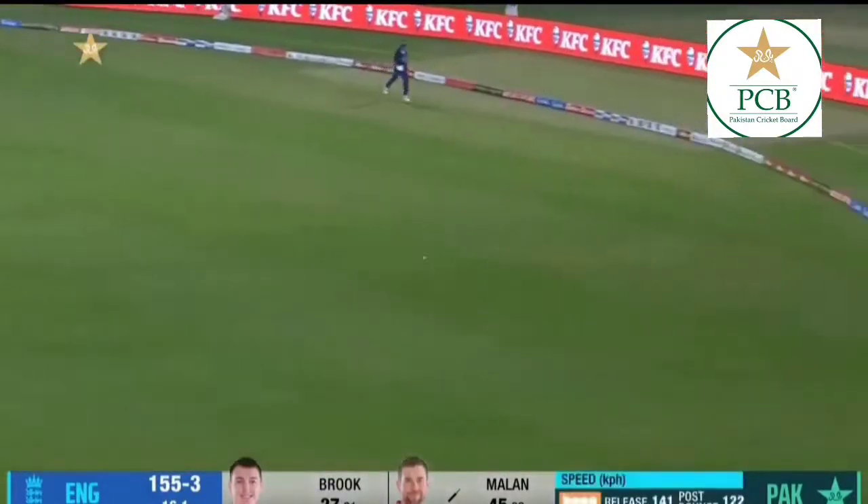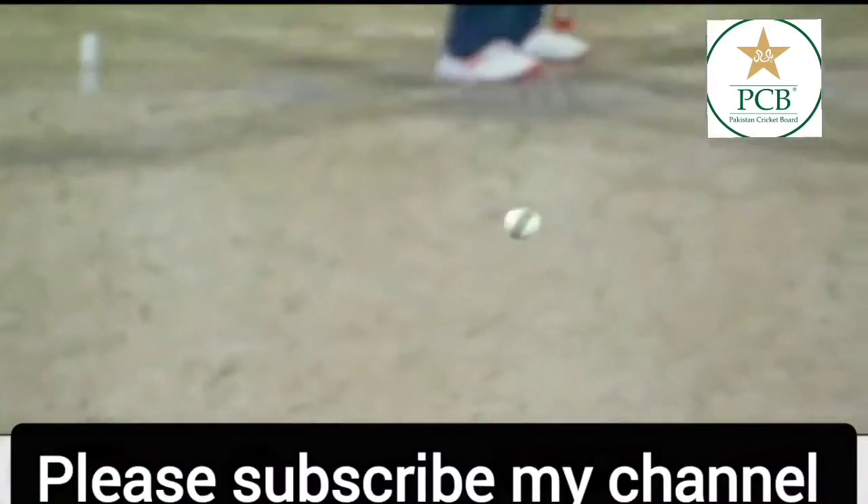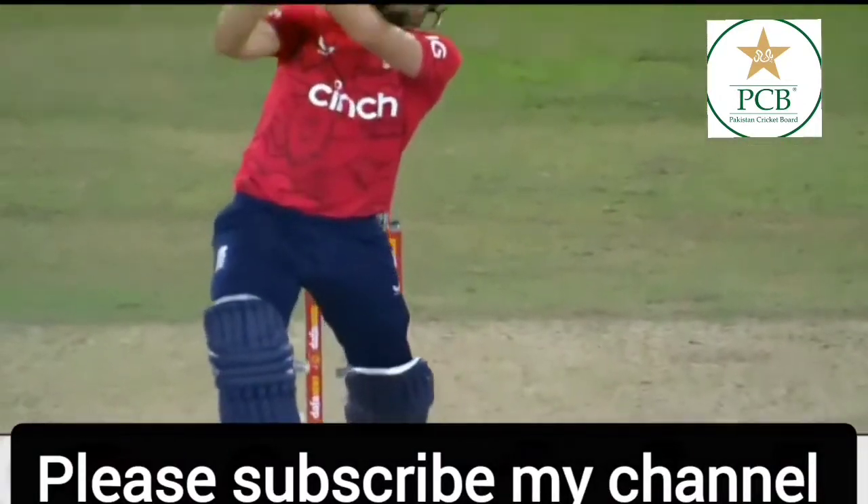Up and over — he's just got enough of that. Dawid Millan rather scythed it over the top of extra cover. It was a good effort in the end because the ball was quite full and he had to get underneath it.